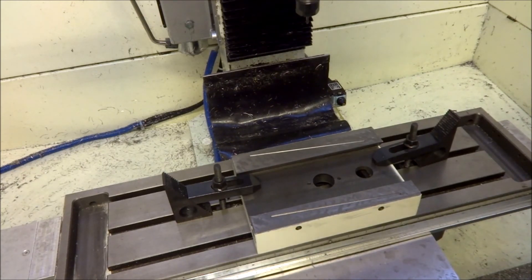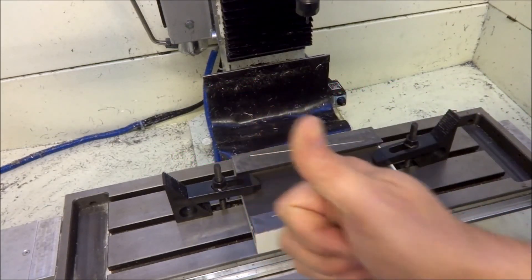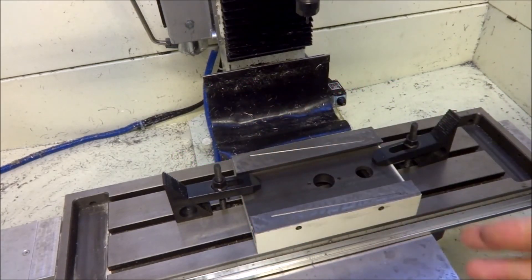Stay tuned for those videos. Thanks for all your support, thanks for watching. Thumbs up if you liked the video. If you have any suggestions or questions, please feel free to comment. Stop by and visit the website. And most importantly, be safe.